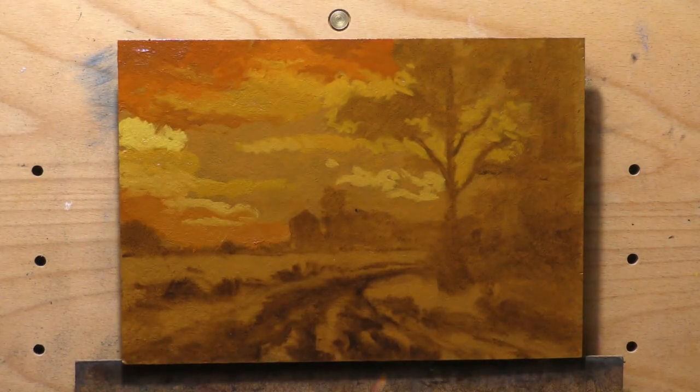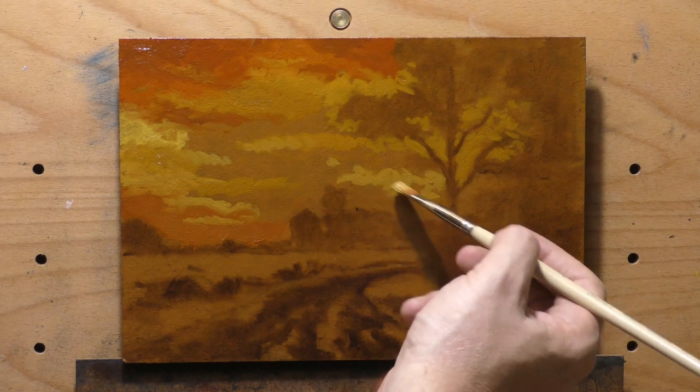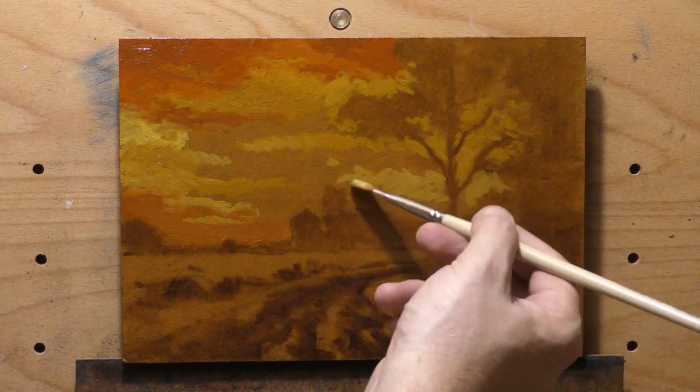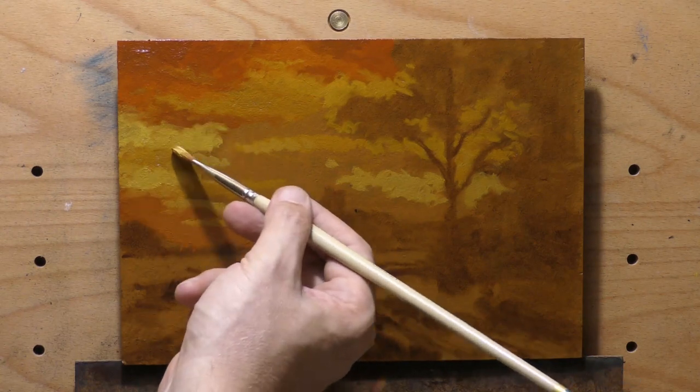I had this 7x10 board ready, so that was done. Take a lesson from that — have boards prepped and ready for when inspiration strikes. It's something I lecture about in my live videos all the time.